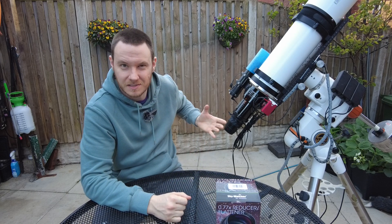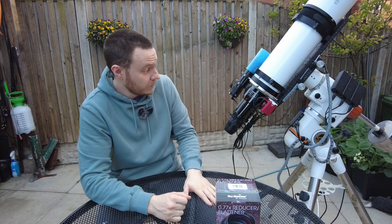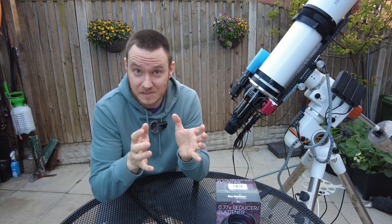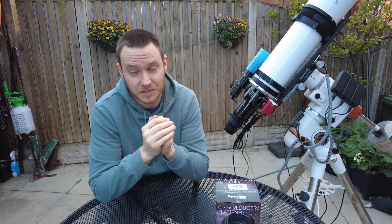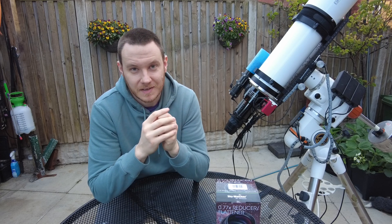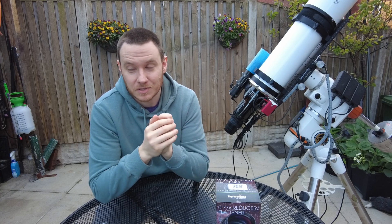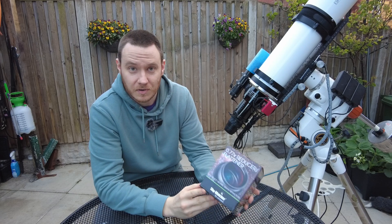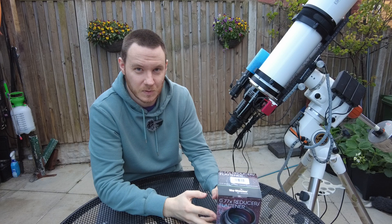That's mainly down to the fact that currently I'm sampling the sky at 0.92 arc seconds per pixel with my 3.75 micron pixel camera. That is a fine sampling rate — perhaps too fine for how good my sky conditions often are. I don't think the seeing conditions are generally good enough to make imaging at that resolution an advantage.